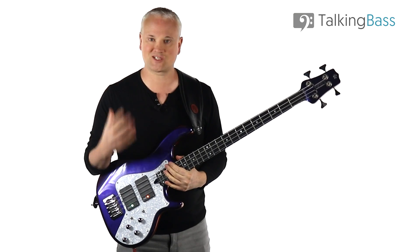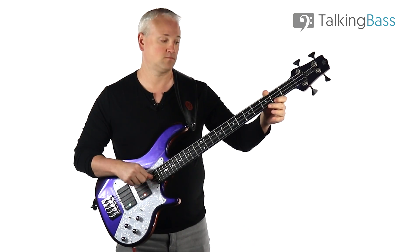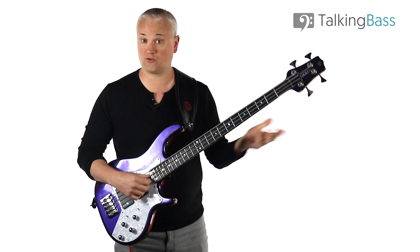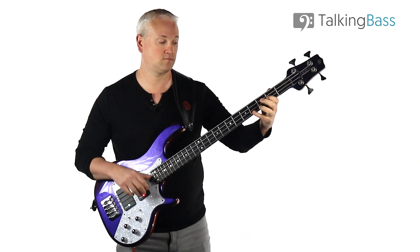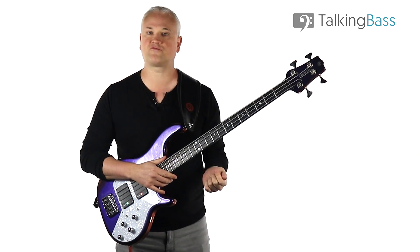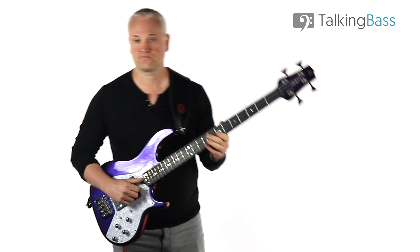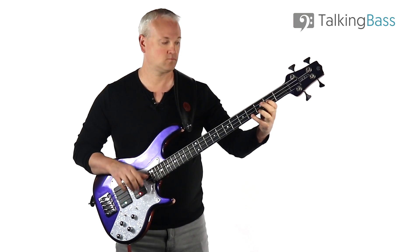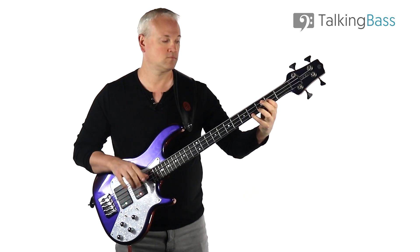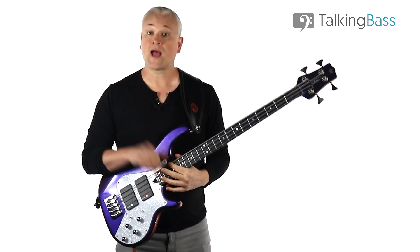To get that whole riff under your fingers, just play it slow and out of time, away from tracks. Then gradually build up speed. To help with playing along to the drum beat, I've provided two different tracks: one at 120 beats per minute and one at 140.